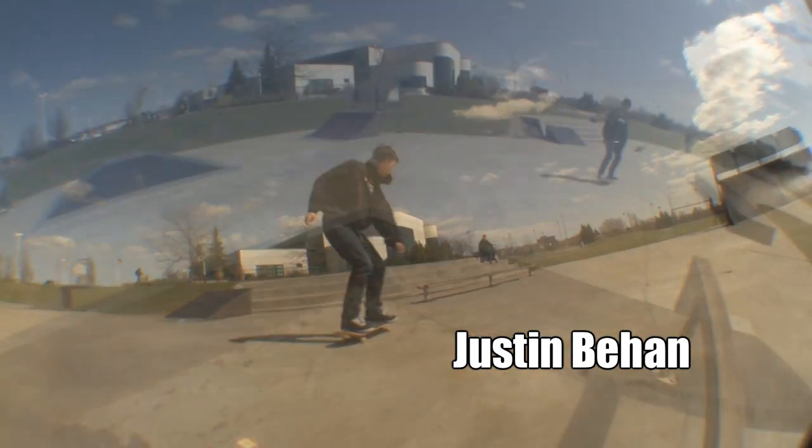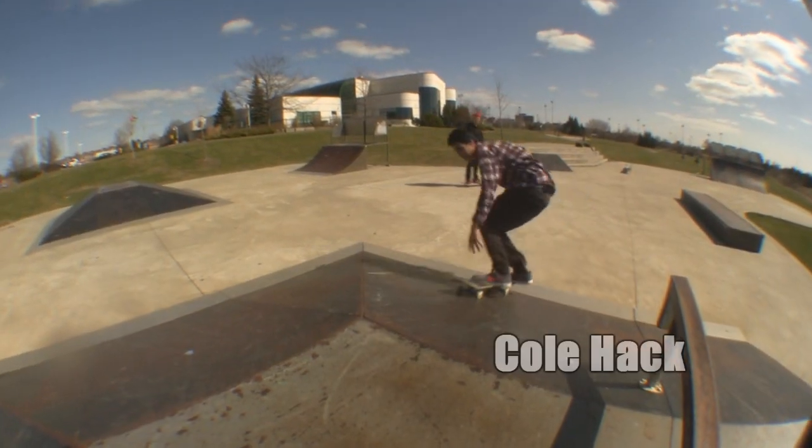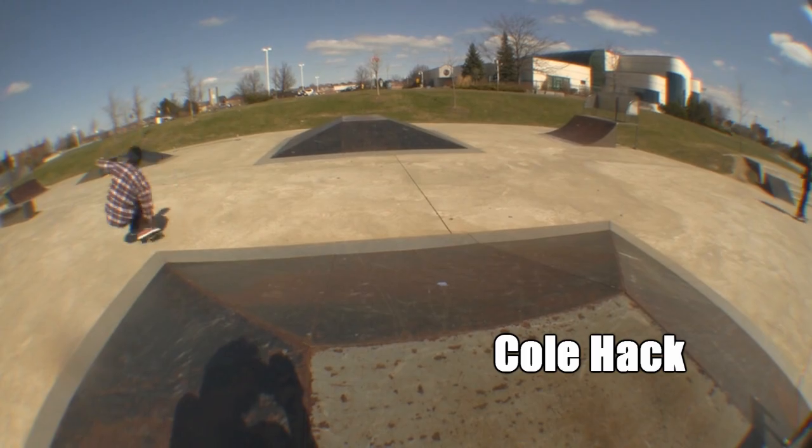First got it when he was six, didn't know any tricks. Matter of fact, first time he got on it, he slipped. Landed on his hip and busted a slip for a week at the top.